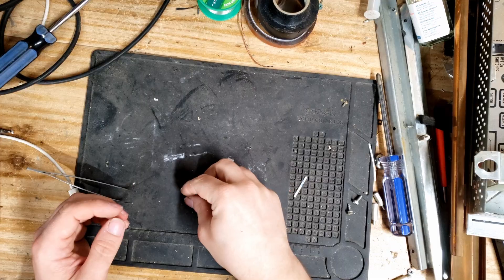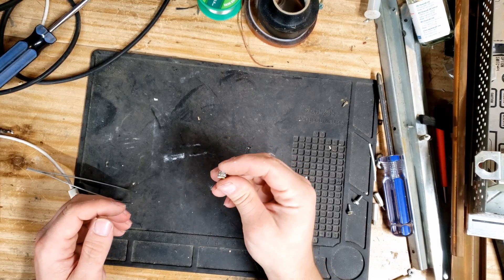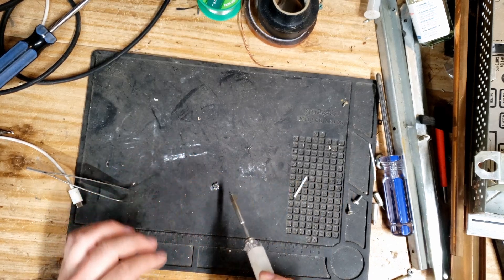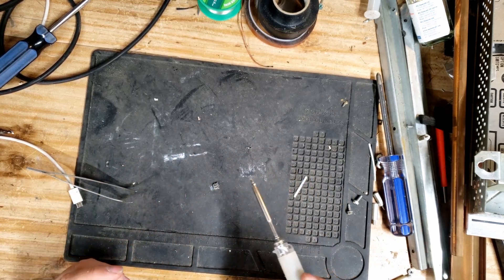What we're going to do is we have our new USB port right here, and we're just going to tin this port using our Pinecil — just put some solder on these pads so it goes on a little bit easier.